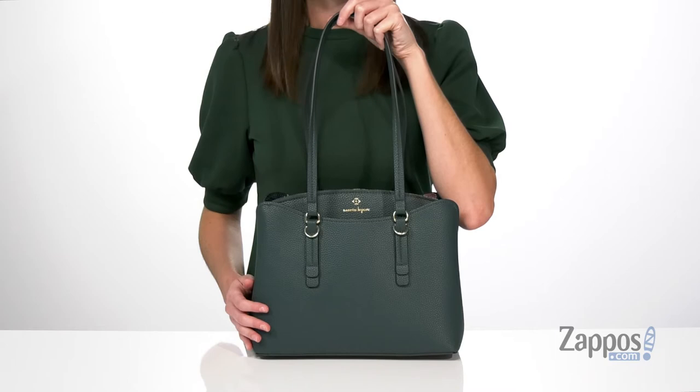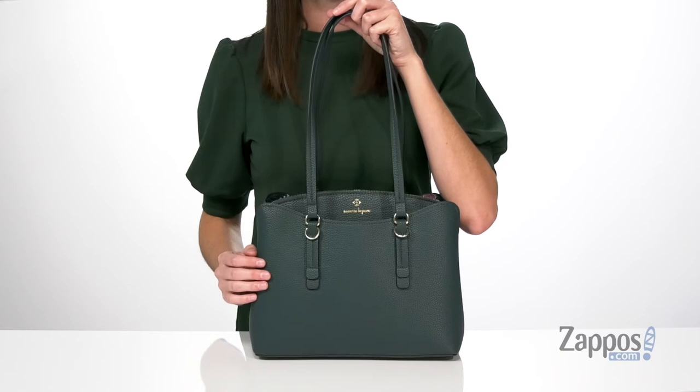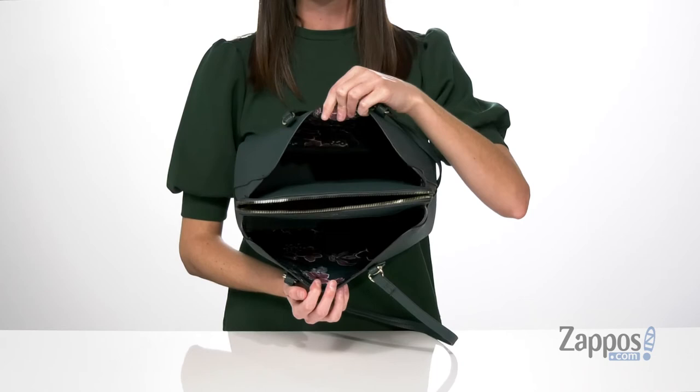including the Nanette Lepore logo in the center, and the straps on the top are long enough to carry this comfortably as a shoulder bag. There are three compartments inside this bag — the back compartment and the front compartment both have this pretty floral lining and an open construction,